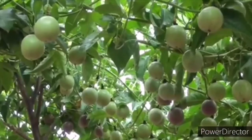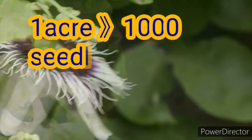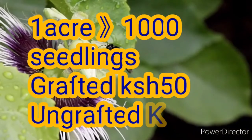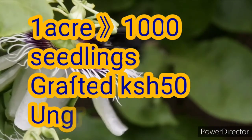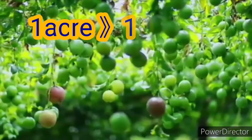An acre piece of land requires 1000 seedlings, which cost 50 shillings for the grafted ones and 30 shillings for the ungrafted ones. Placing of the poles should be done at the start of the planting period, but you can also place them at least two months later, though not beyond that.